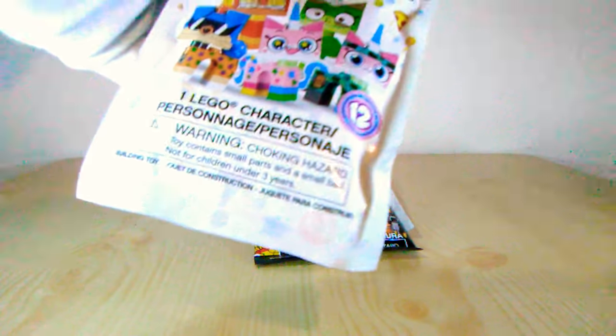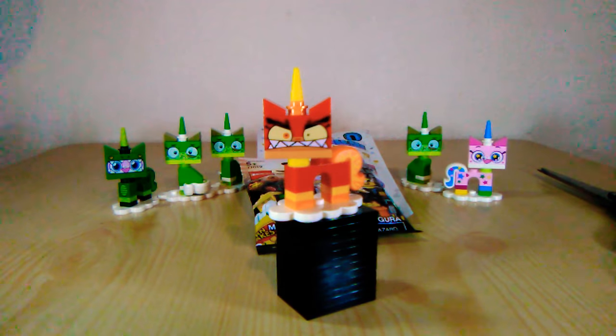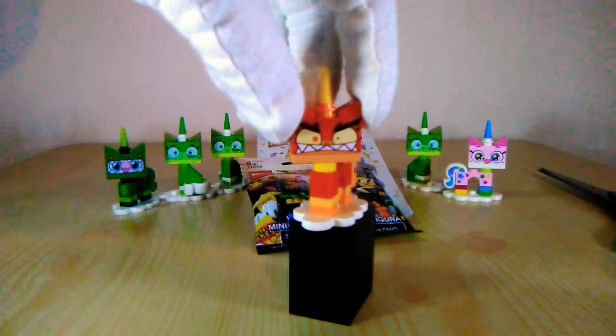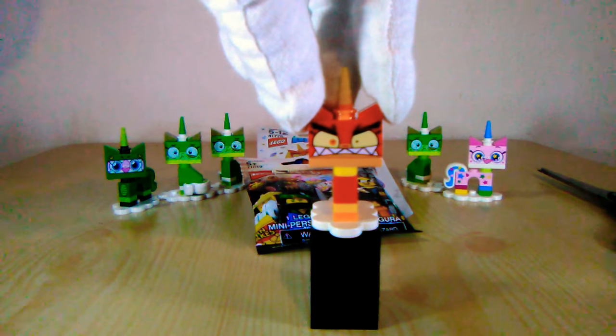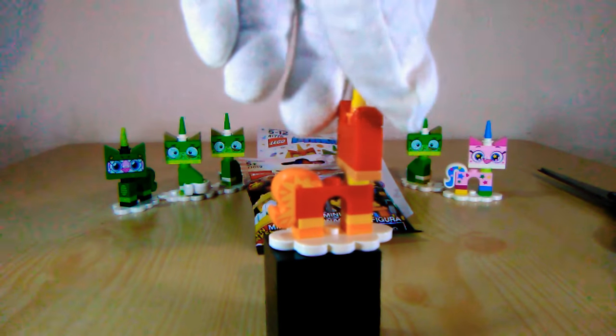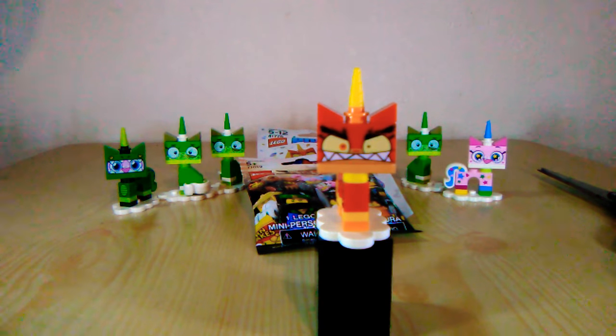Alright, we're gonna get back to the Unikitty blind bags. Let's do this. Oh cool, finally something different! Here we have Angry Unikitty, right out of the packaging looking really furious. It looks pretty funny. I like how her eyebrows get a little more bushy than they already are — that's pretty cool. She's got her little tail looking a little more flamed out than it usually is. Color scheme's pretty neat.